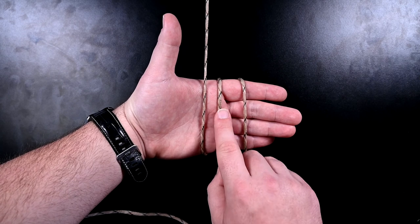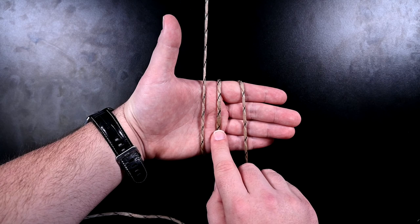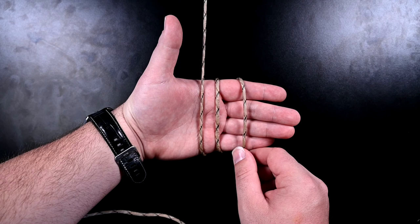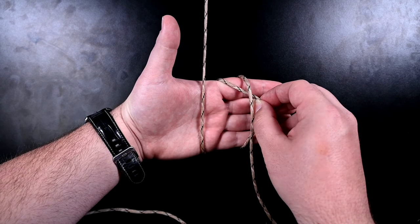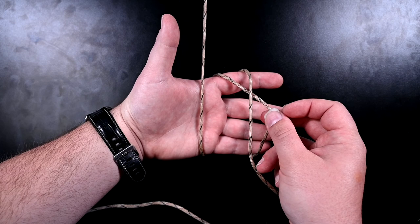We're only going to be manipulating number two here, and the pattern is under, over, under. It probably sounds complicated, but once you do it a couple of times it's really not — and once you see it I think you'll understand. So we're going to go two under three. I'm going to reach under three and grab two out. I'm trying to make this as clear as possible on camera, but it is tricky.